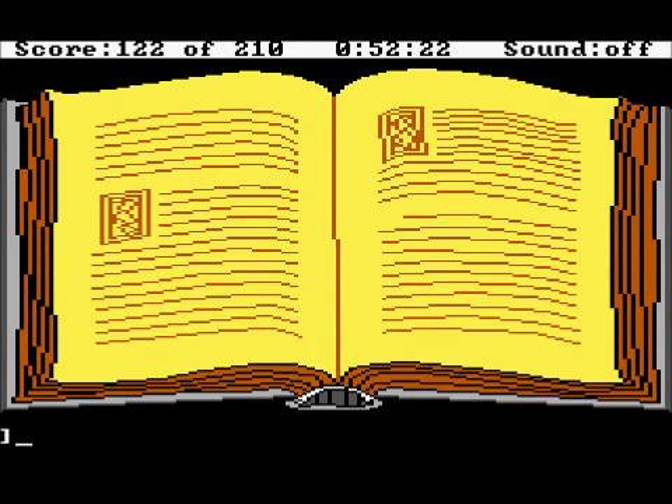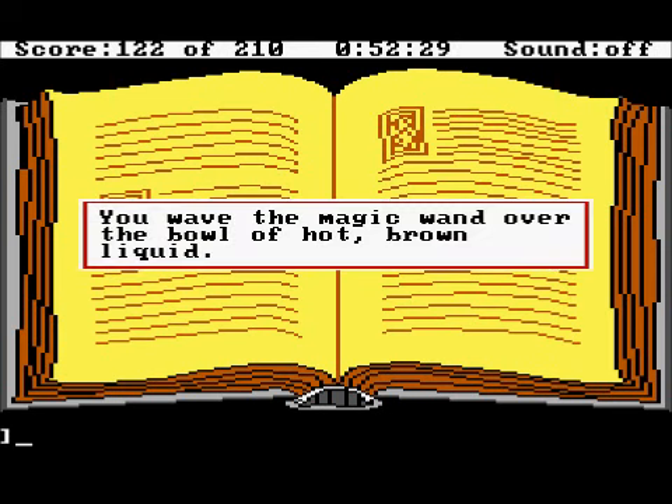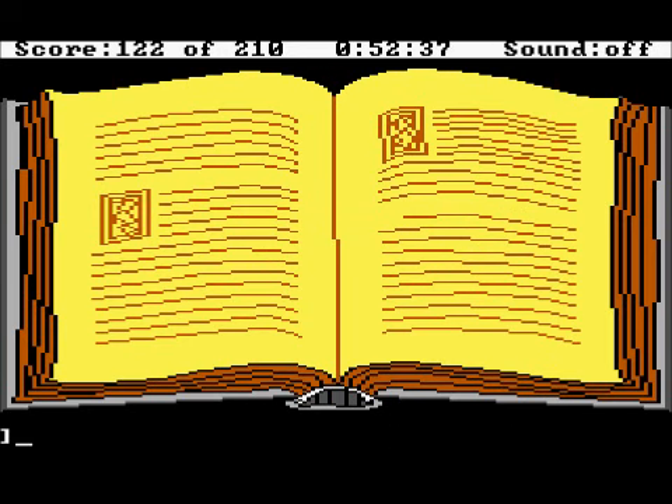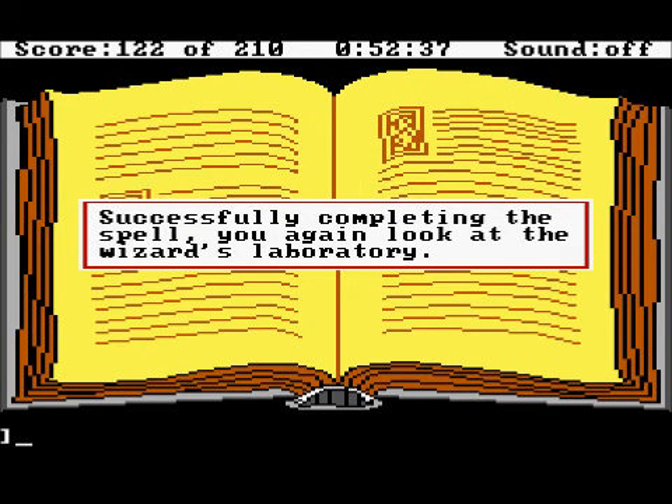Now that we've got that done, we need to wave the magic wand. You wave the magic wand over the bowl of hot brown liquid. Pour the storm brew into the jar — waiting until the liquid is cooled, you carefully pour the storm brew into an empty glass jar. We successfully complete making a storm.